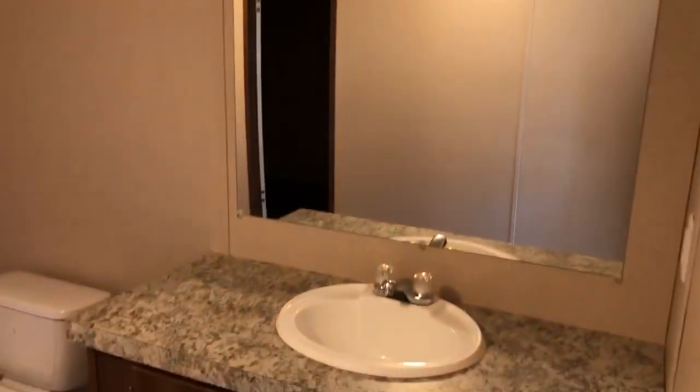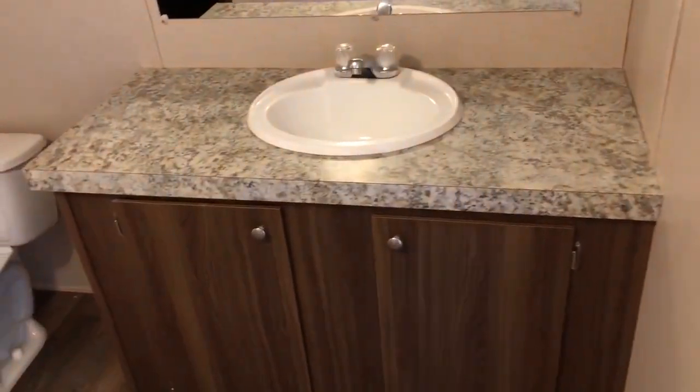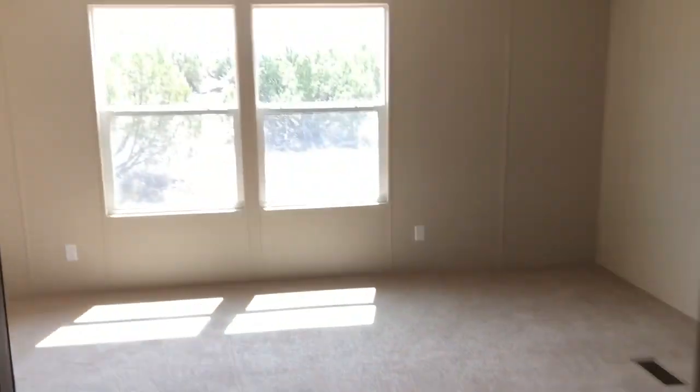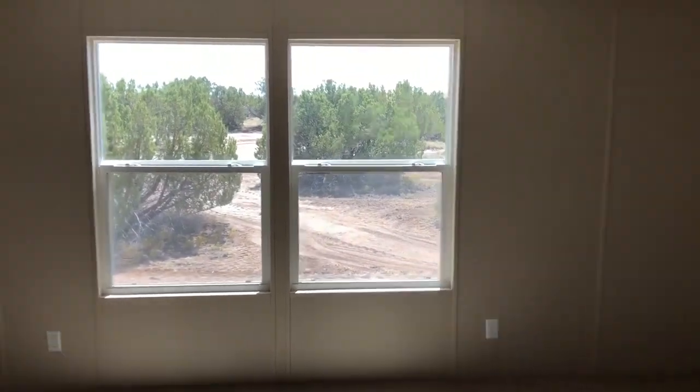All that sort of stuff. Here's the master bath — single vanity there, commode, here's the shower. Nice large master closet — not pantry — master closet. My last video I didn't have the power on, so you couldn't see how nice and big it really was.